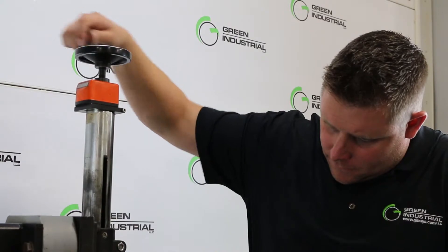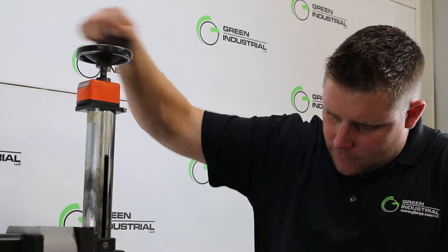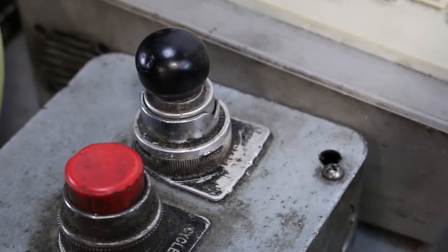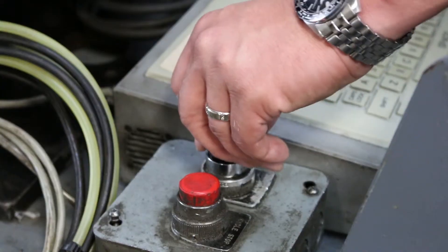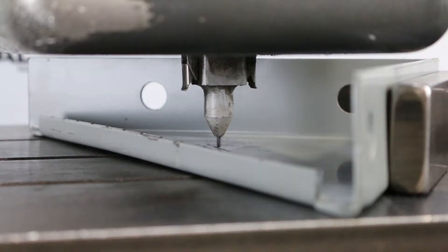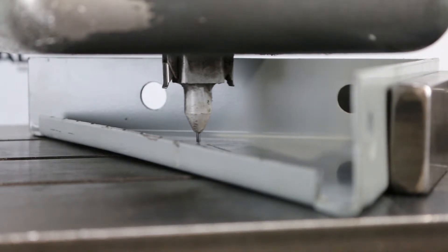This machine is used, but it works perfectly. It's ready to go back to work for you. If you manufacture parts and need to stamp them with your model number or part number in any way, shape, or form, this machine can do that for you. It does various types of metals and all different sizes.